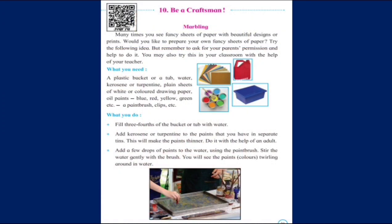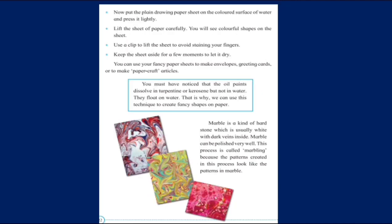Be a craftsman. Children, we will be learning what is marbling. We have seen many times beautiful designs and prints on papers and fabrics. Let us see how it is done. Take a tub and fill three-fourths of it with water. Then add kerosene or turpentine to the oil paints so that the paints become thinner. Sprinkle the paint on water and twirl it with your brush. You will see the paints twirling around in water. Now put plain paper on the surface of the water and press it lightly.